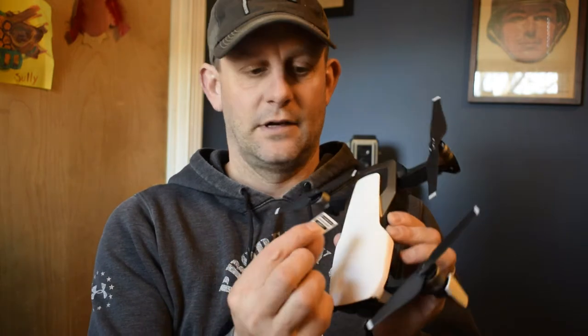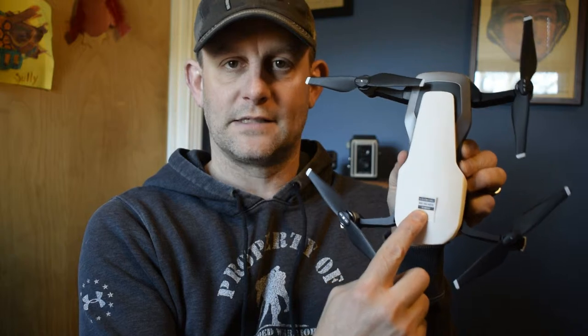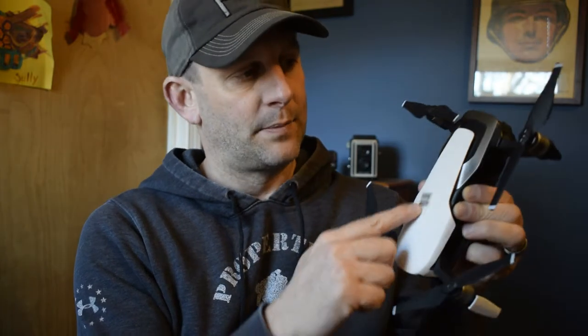The stickers it came with — you can get different colored stickers. It's black printed font with either a white background or a clear background. My Mavic Air is white so I decided to go with the black with a clear background. You can put this anywhere on the drone — I'm going to put it probably towards the back.